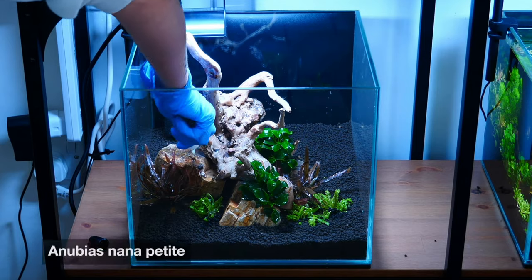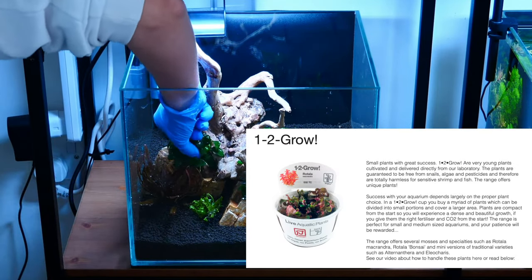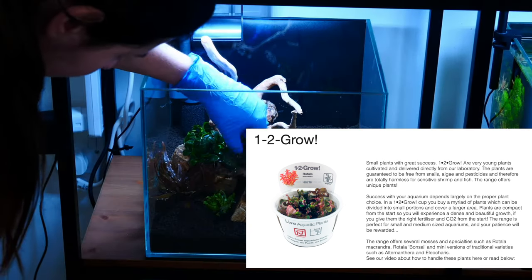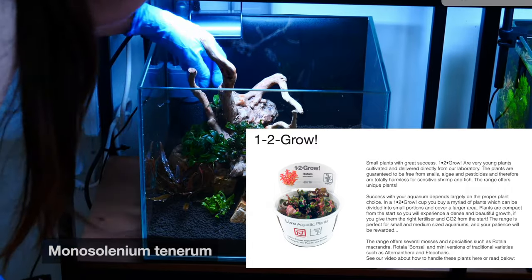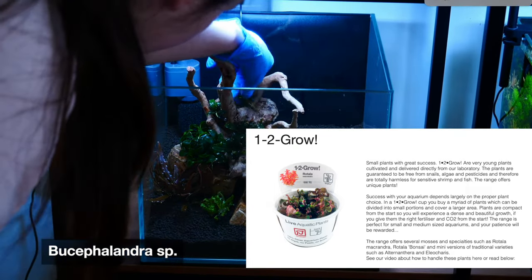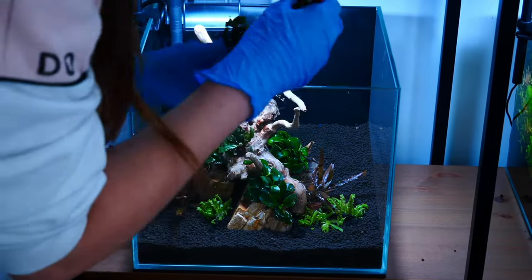Especially if you purchase your plants in the in vitro cups, which have been obtained through tissue culture — Tropica calls them 'one to grow,' and I think Dennerle also has in vitro cups, though I'm not entirely sure. If they are sealed, you can rest assured that the chances of getting pests and pathogens are very, very slim.